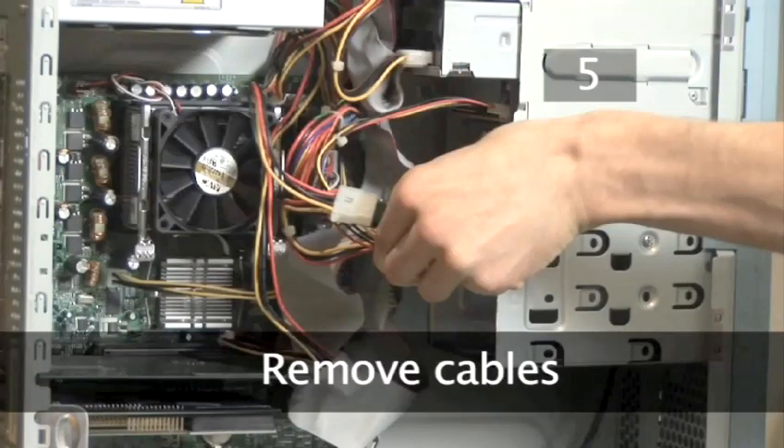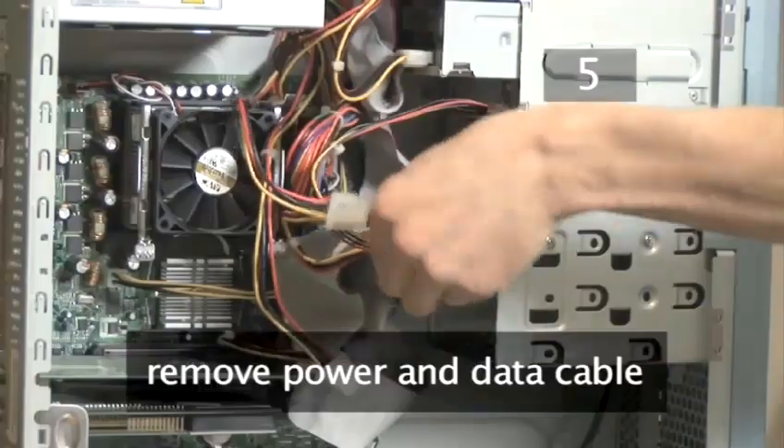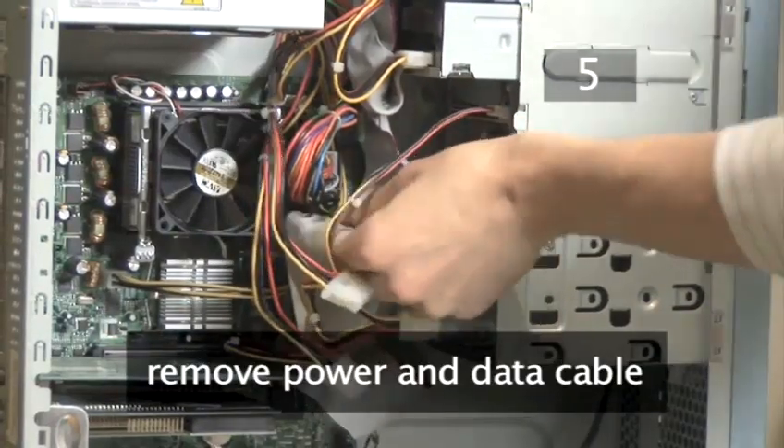Step 5. Remove cables. Firstly remove the cables from the back — the power cable and the data cable.